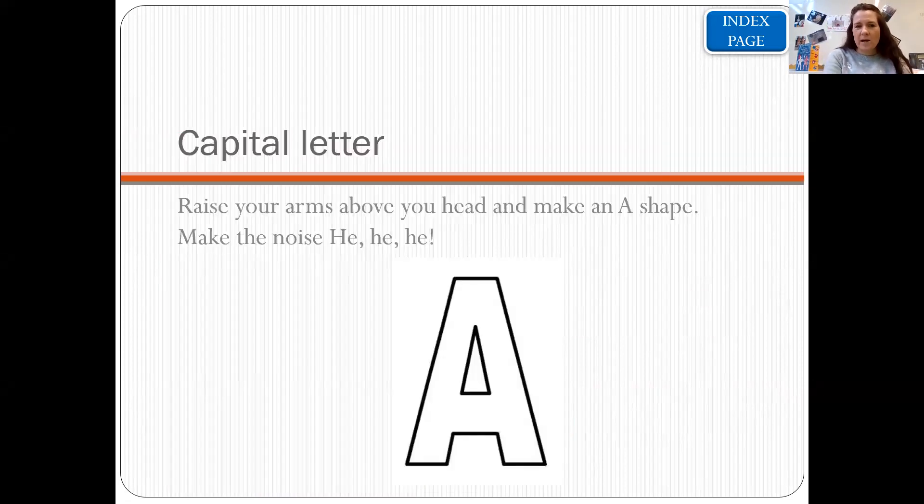The first one is a capital letter. You can see me in the top corner of the screen so I will do the moves as I say them. For a capital letter, you put your arms above your head to make an A shape and you make the noise: he, he, he. So whenever we have a capital letter at the beginning of a sentence, we put our hands above our head like a capital A and go he, he, he. Let's do that one together — capital letter: he, he, he.